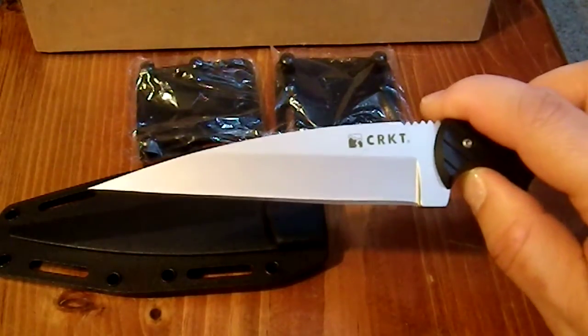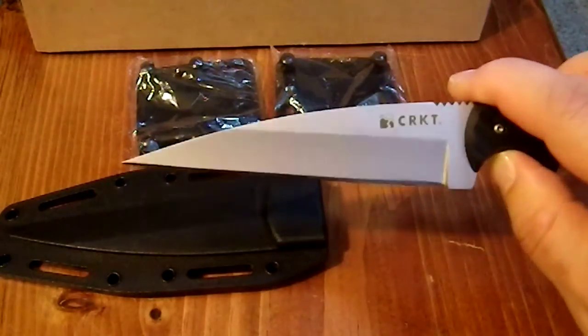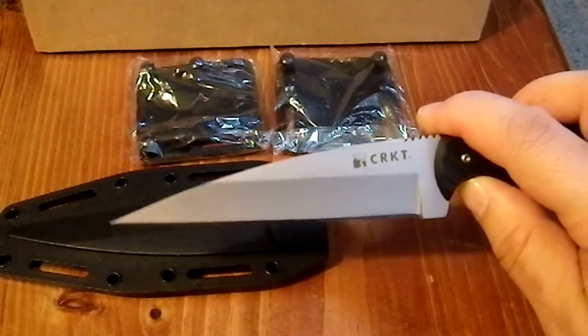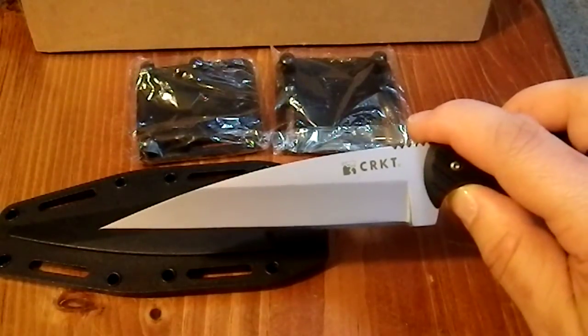It just looks dangerous and has a very high cool factor. It does not look like a tool — it looks like a weapon, which is what it is. This is not a knife that is a tool that can be used as a weapon; this is a knife designed to be used as a weapon, which could potentially have some utility.